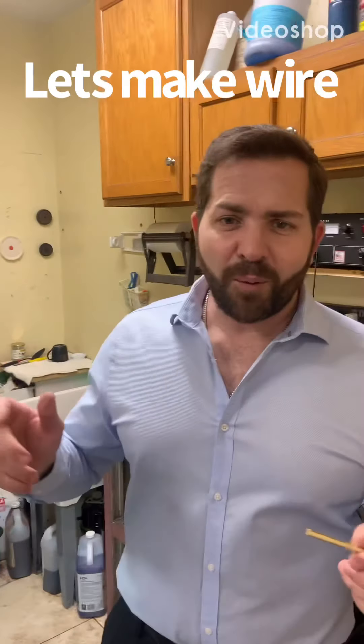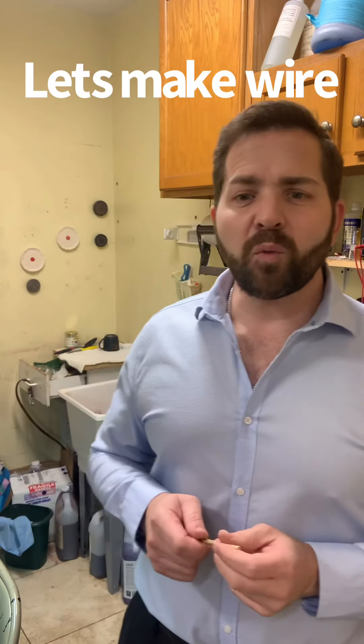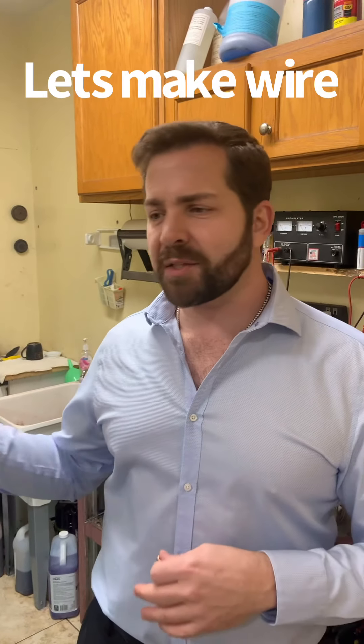Good afternoon, or hello. Today I'm going to teach you how we at Jamello Jewelers make gold wire. Gold wire is used to repair jewelry, fix bracelets, extend pieces — a lot of different reasons why we need wire.